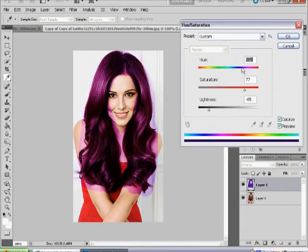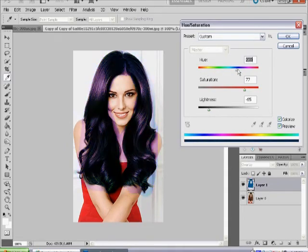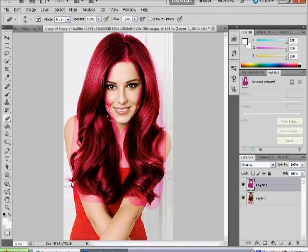Now if you look, it's going through all different colours — you can have bright pink, bright red, blues, purples, oranges, any colour you want. Select the colour you want, then zoom in, select your eraser tool, and go around the edge of the face and all the other areas. This method is a lot simpler and more effective, and it's the one I use most — so I'd suggest you use this way.